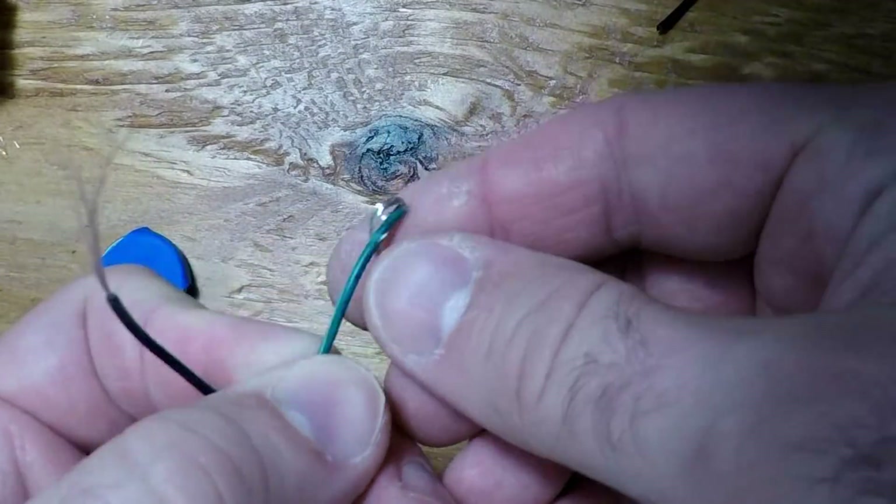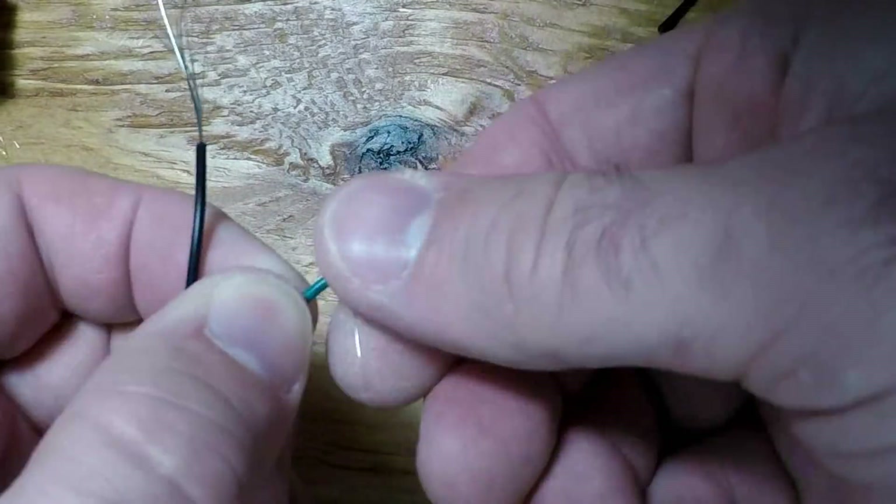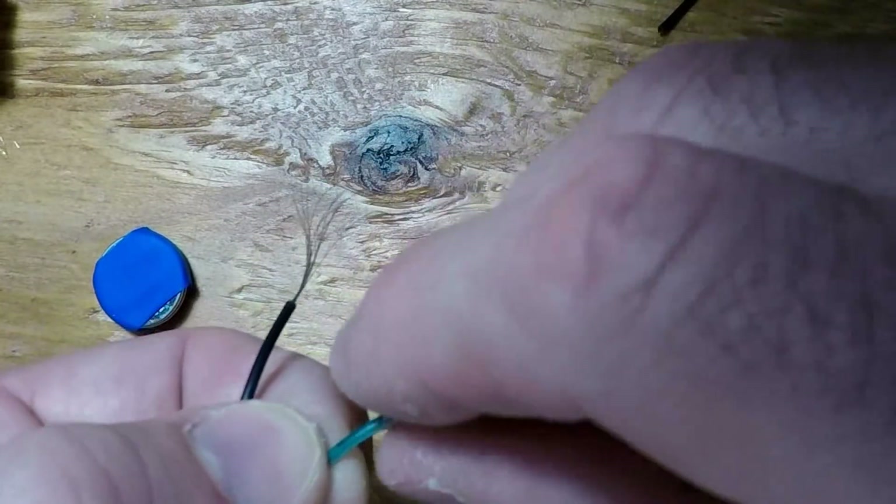Generously strip two wires, allowing enough bare leads to wrap around the insulation several times. This will slide under the shrinkwrap, forming a solid connection with the battery.